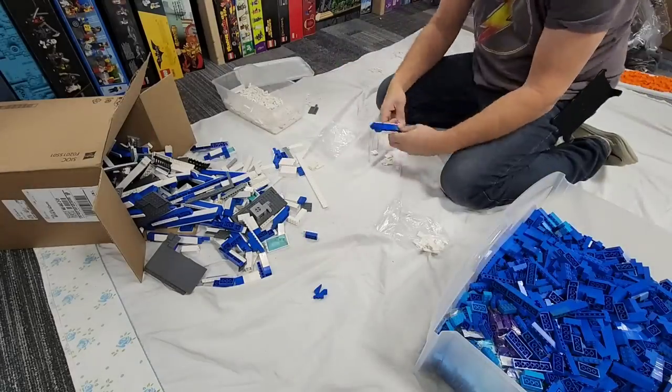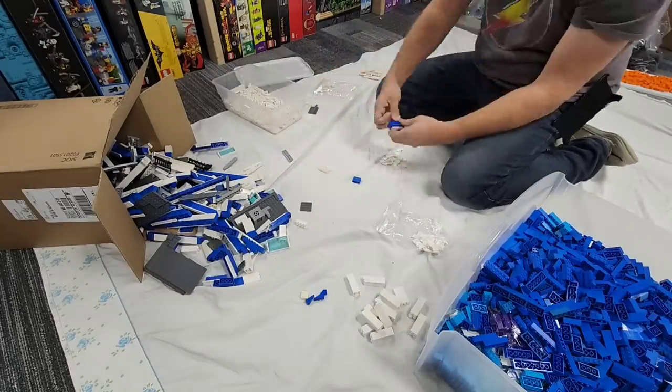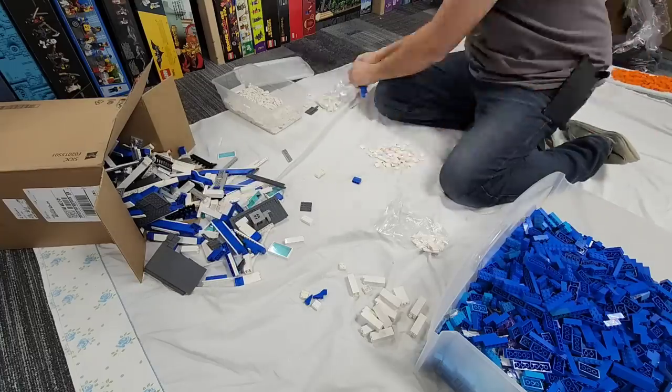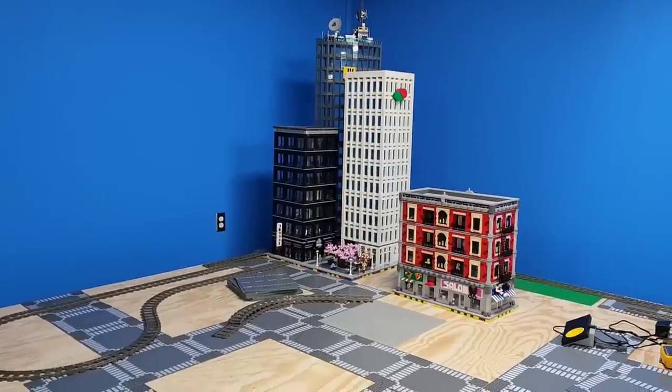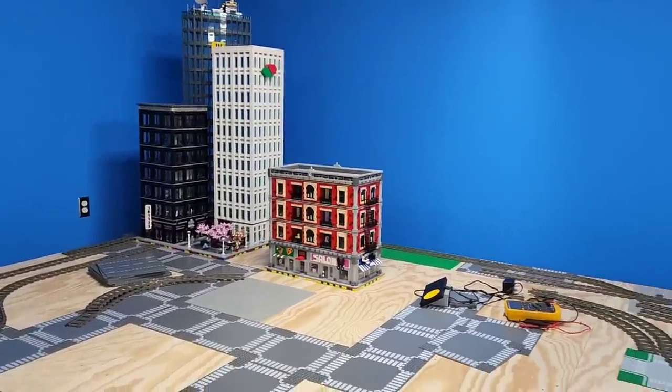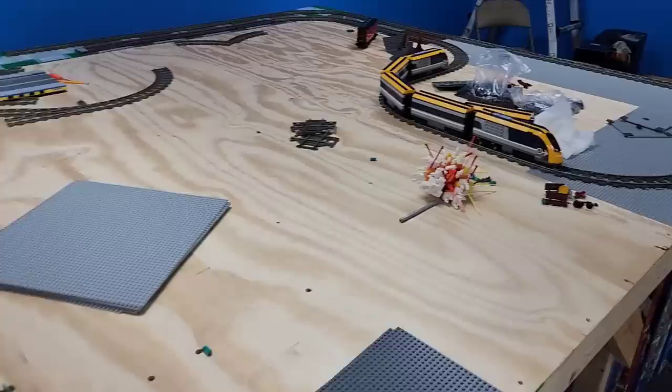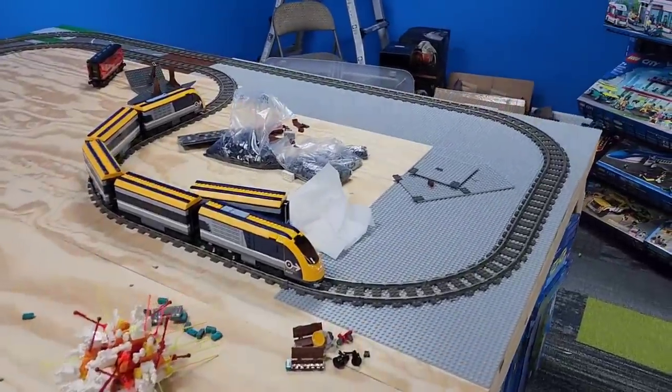But after many hours of sorting parts from the mass drop fest that I have, or the rapid destruction of LEGO buildings that I did, I started to place some of the buildings back on my table and thought to myself, I don't want to just sort and clean and throw everything back on the table — I really want to start building something.